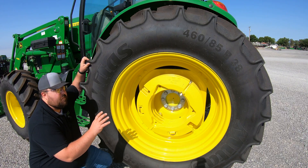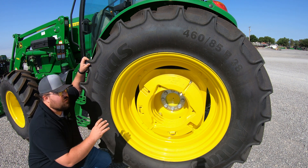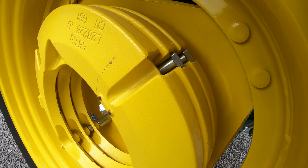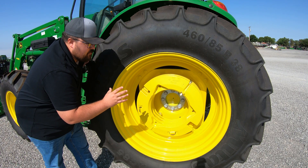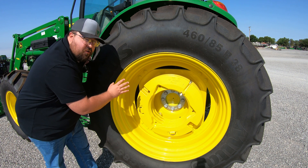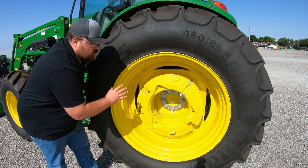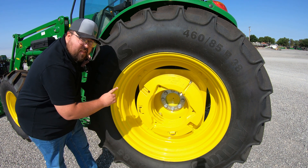Our first option is probably going to be the most common, which is wheel weights. You're going to see these stackable wheel weights on a lot of machines, mounted on the outside — easy to see — and sometimes they can actually be mounted on the inside of the wheel where they aren't seen. Depending on how much weight you need to add, wheel weights are one way of doing that.